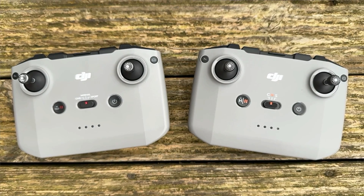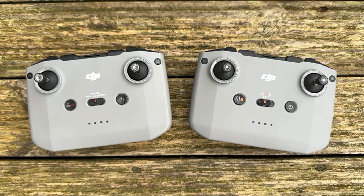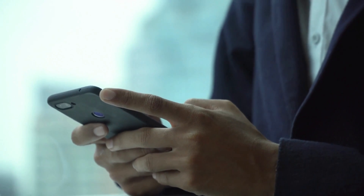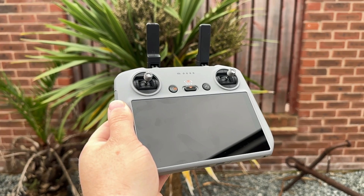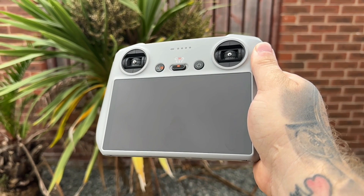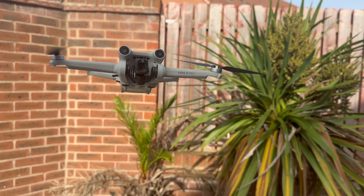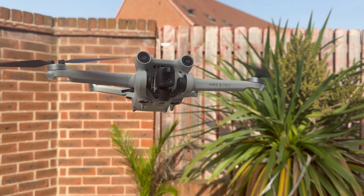However, up until now it has only been available using the DJI RCN1 or RCN2 controller with a mobile phone. Now the creator of this app has put together videos showing how you can use a combination of the app on your mobile phone to get it working with the DJI RC2 and the RC screen controller. Thousands of viewers have been wanting this feature on the RC screen controllers, especially those who chose that option when buying the DJI Mini 3 Pro.